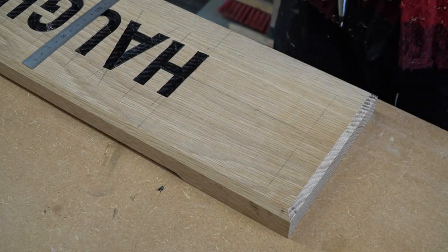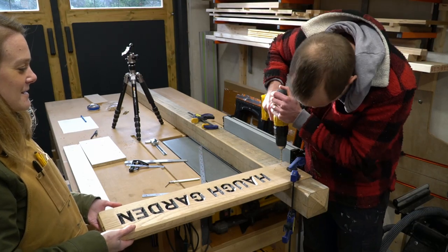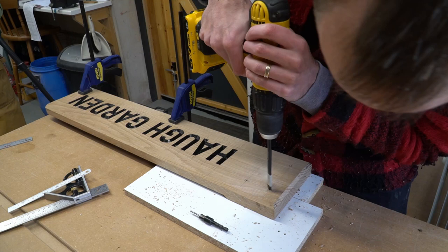We then measured up for our fixings and drilled our holes using a spade bit, just to ensure that we could countersink our screw heads.